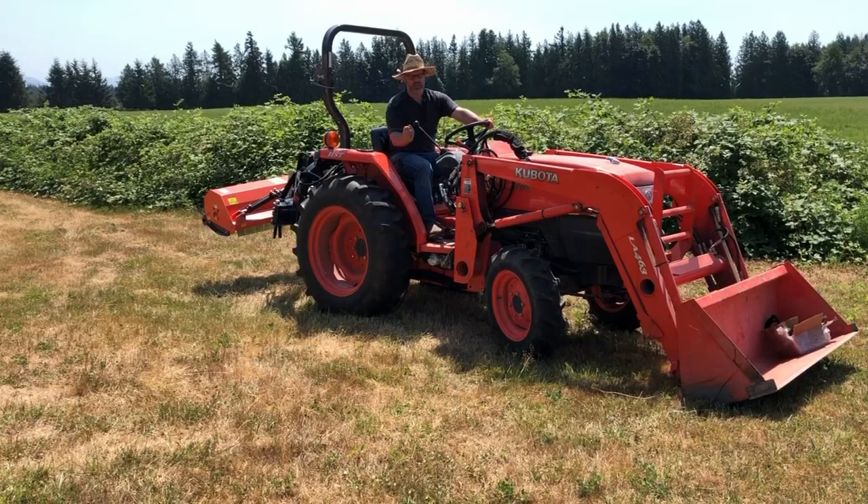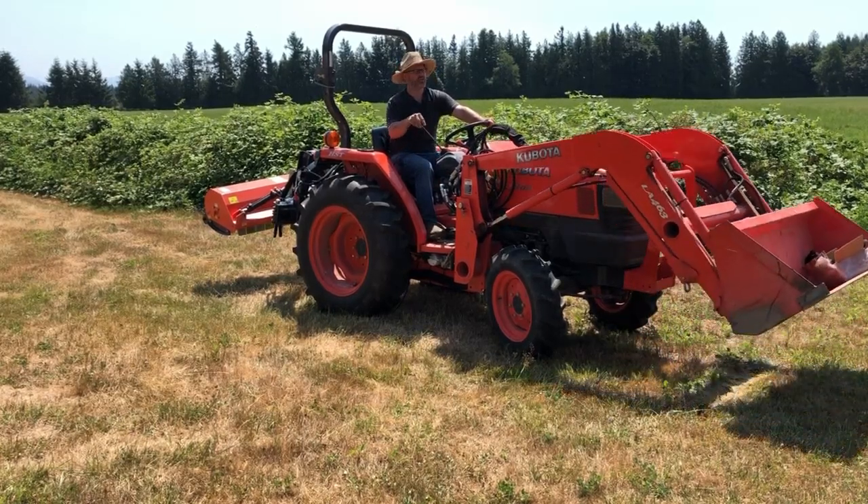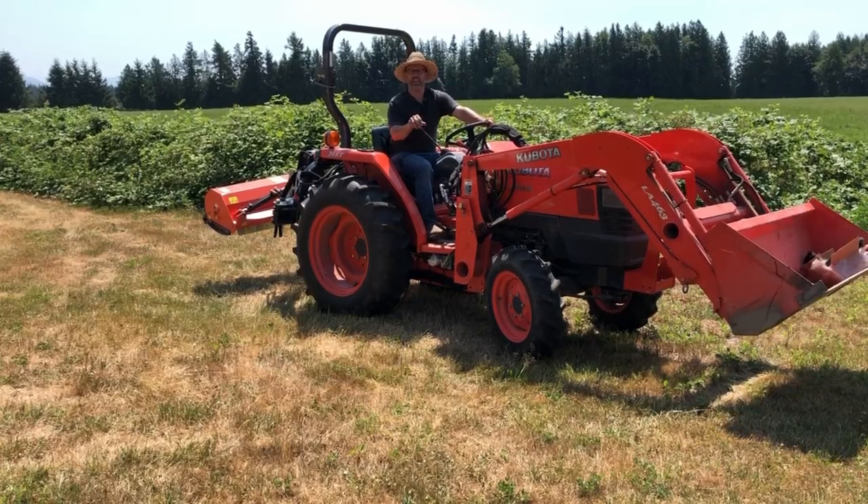Now let me show you how this kit works. With the knobs both in, I have standard control of the loader — lift, dump, everything as usual.